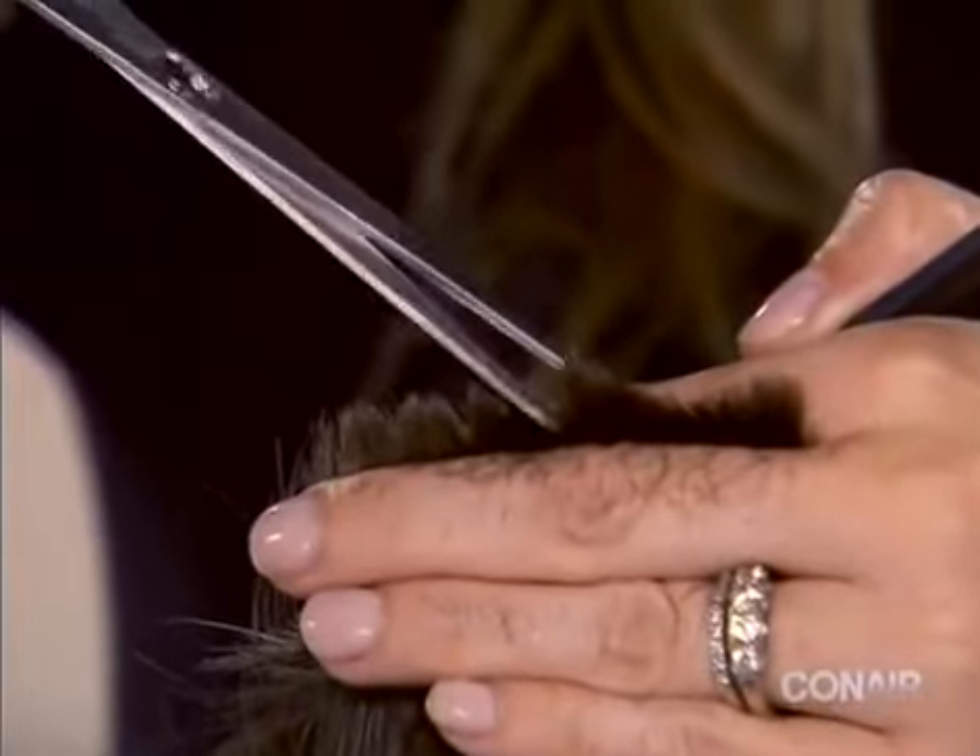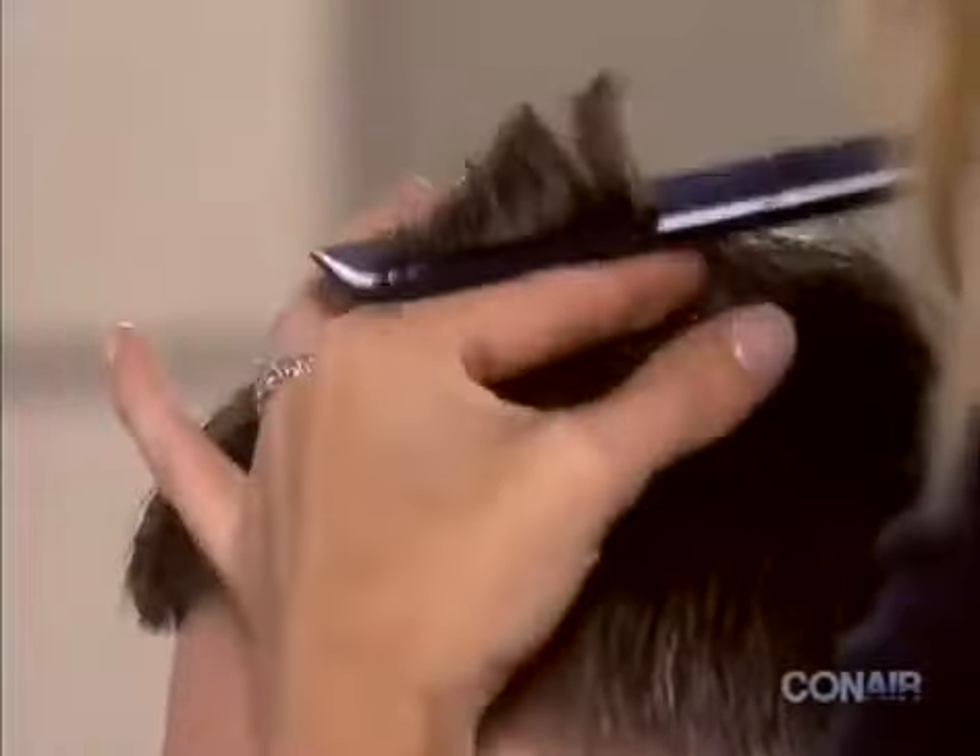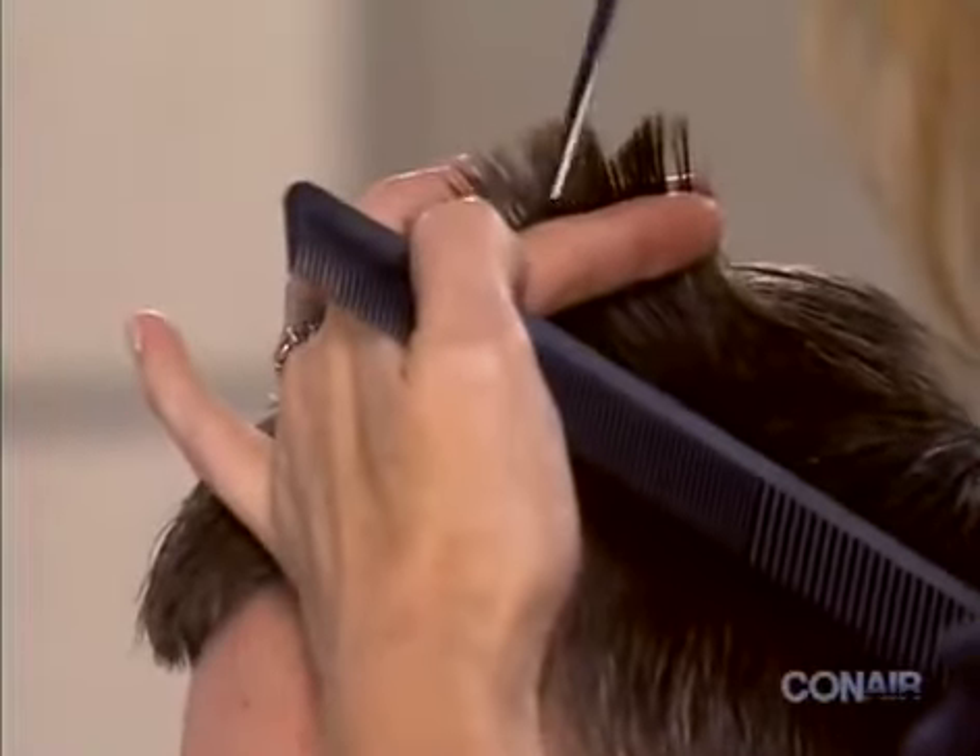Take your scissors and trim the longer layers at the top using the point cutting technique, cutting across the ends of the hair at 45-degree angles.